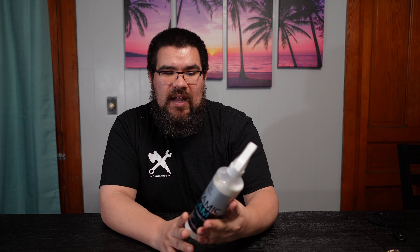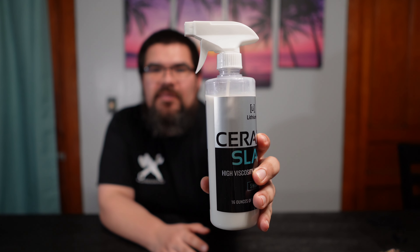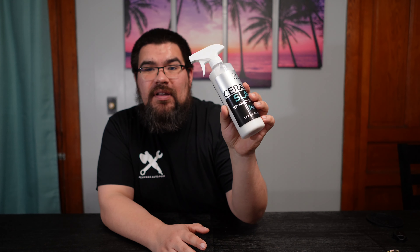You can get it at Cars Pie Warehouse for around $40. If you're using something more expensive, charge accordingly for your services and make sure you make a profit. Record how much you use per vehicle — I've done two vehicles and used just a little bit, so I can probably do a lot more vehicles with this bottle.